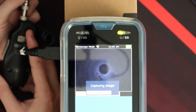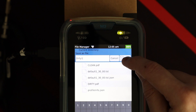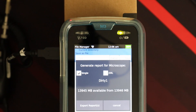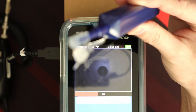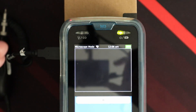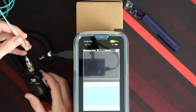You'll see 'Capturing Image' — it is captured. Now we save it, name it 'dirty one,' and save it as a single report. Then we clear the result. Next we take this cleaning tool, put the end of the fiber in, give it three clicks, and put it back into the scope.